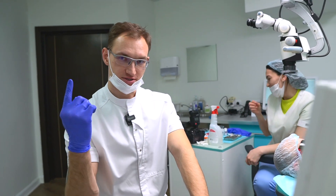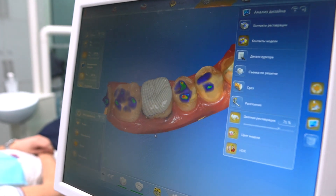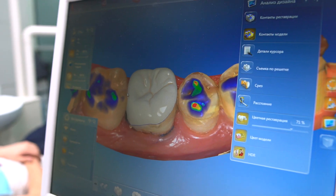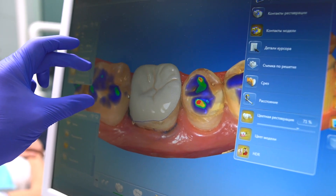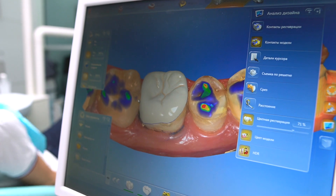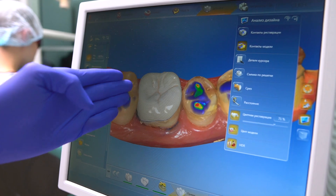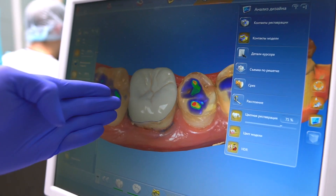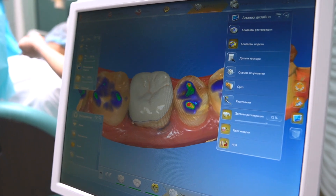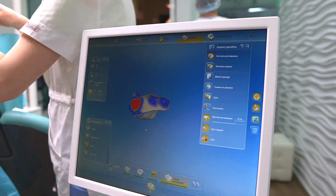Our restoration is ready. You can see it — lower jaw, one restoration in 3D. It is an overlay. We have some problem here because tooth number 4.7 moved a little bit, due to, I think, 4 or 5 years. And now we have a problem — I have to cut a little bit the surface of tooth number 4.7 and cut a little bit the surface on tooth number 4.6, as there are extra contacts between these teeth.